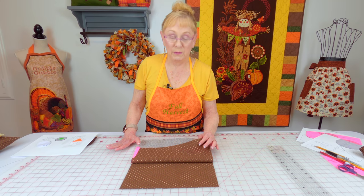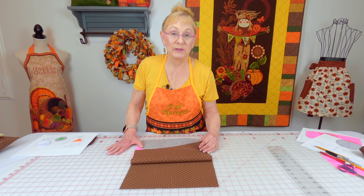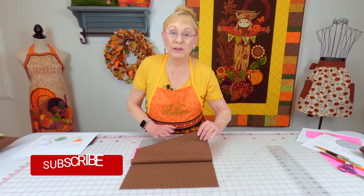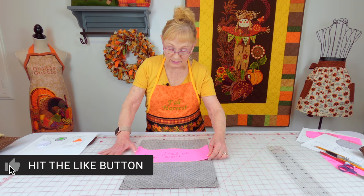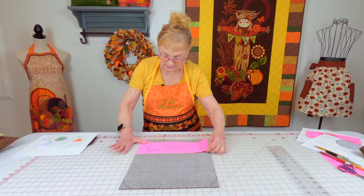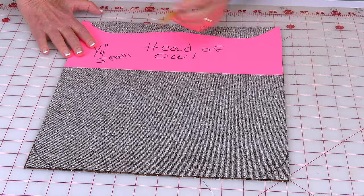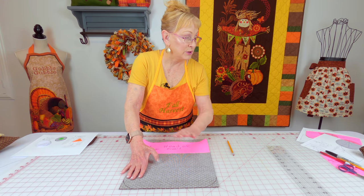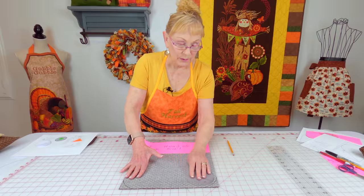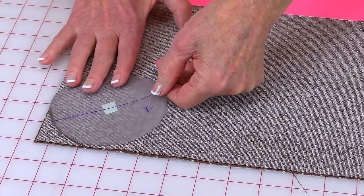Here's how you cut out the main body of the pillow. Have your 12-and-a-half inch by 14-and-a-half inch pieces ready — you'll need two for the body. Bring them front sides together. Take your template for the top of the head and place it at the very top edge of your fabric, then trace around it with a pencil or marking pen. At the very bottom edge, use one of your circle templates to trace around the two bottom corners. Then cut on your drawn lines.